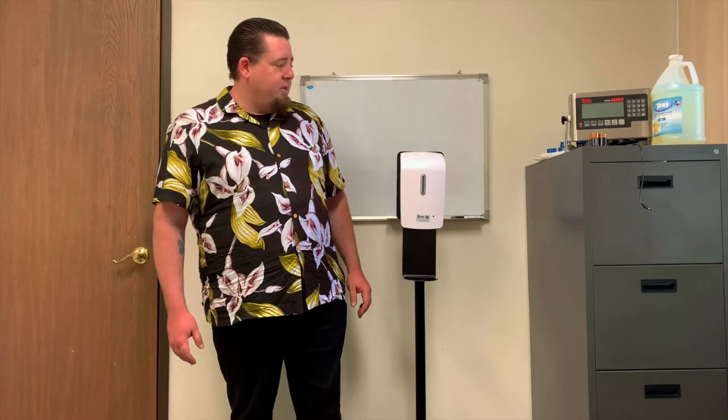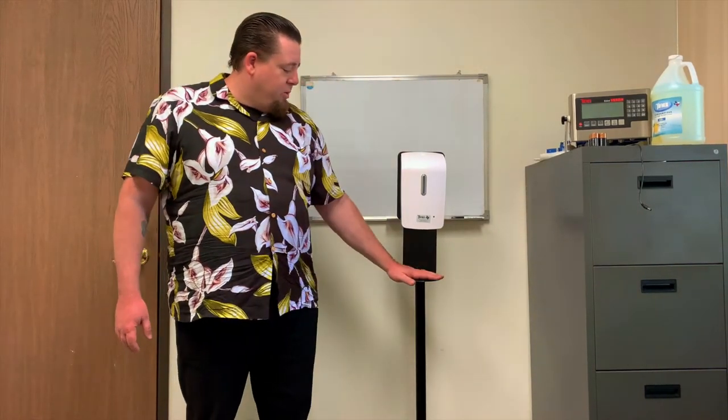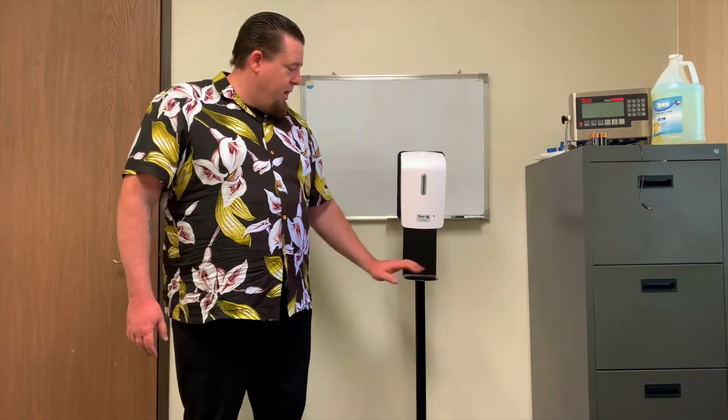Welcome to Tuffner. This is how to set up, install, and do basic troubleshooting for your hand sanitizer. This is the model with optional drip tray and full stand.